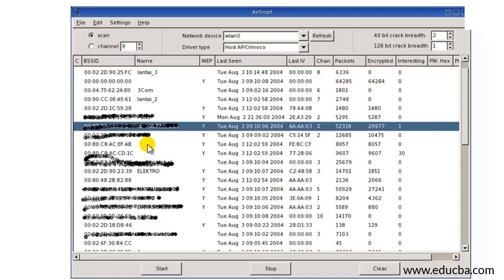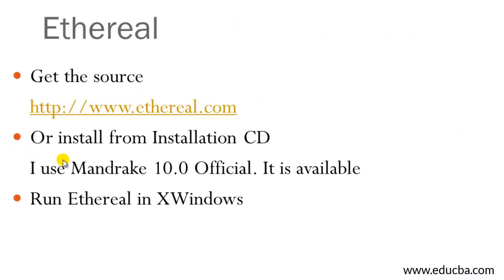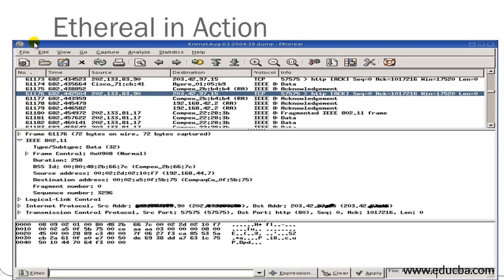Moving on to Ethereal — you can download it from http://www.ethereal.com or install it from an installation CD. I use Mandrake 10.0 Official and it is also easily available. You can run Ethereal on X Windows, which is essentially XP Windows Service Pack 1.